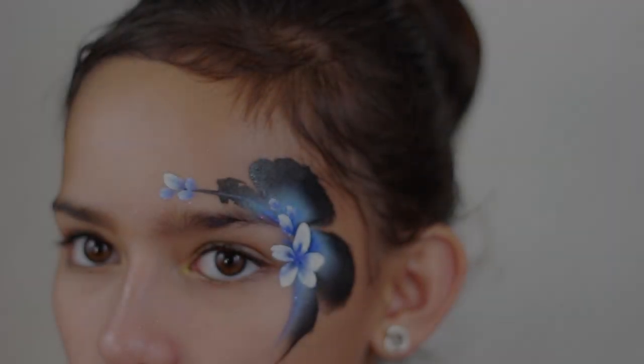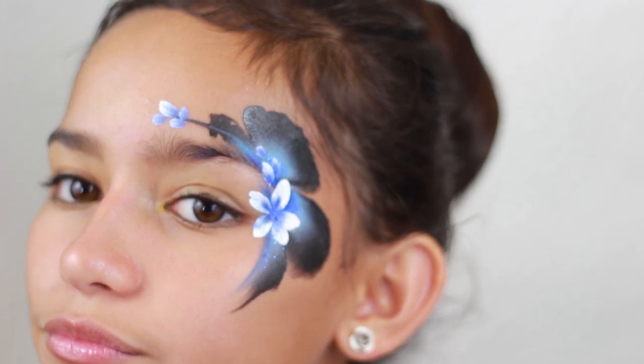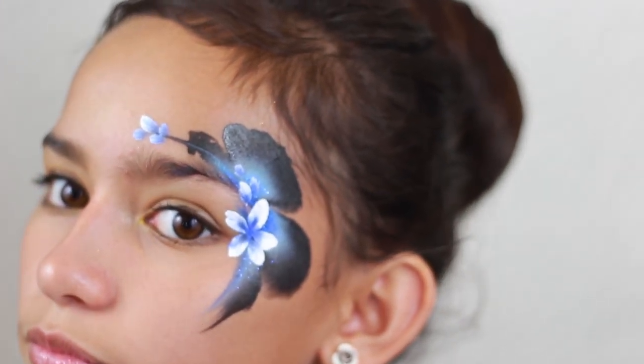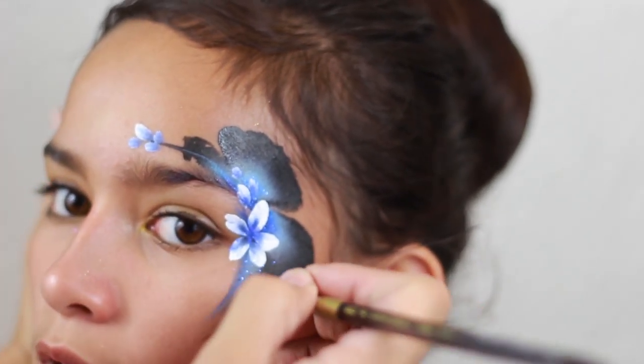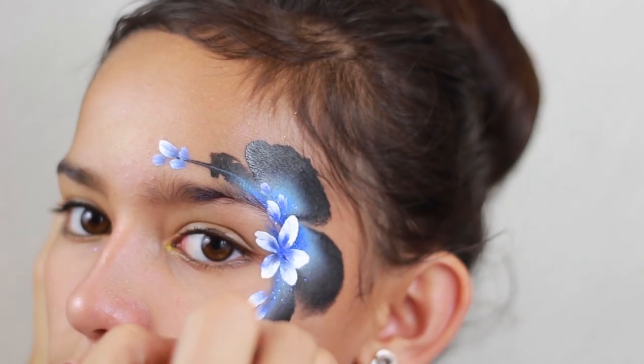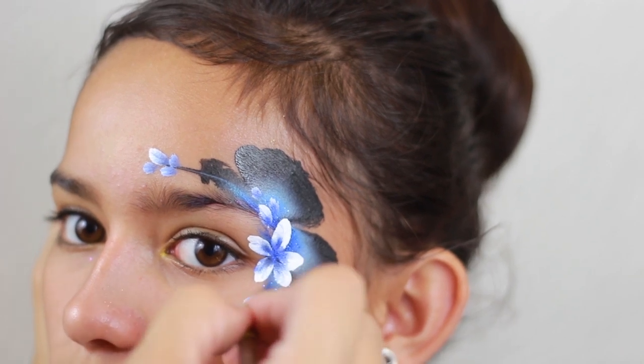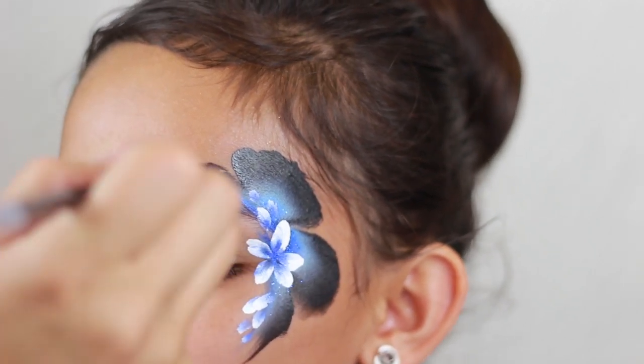I'm so sorry — I thought the video camera was still recording, but all I did was create these flower petals. You can check out my other video to see how I did them, or it's pretty easy: you just lay down the bristles like so, with that same brush double-loaded with the blue and the white, and it creates the petals like this.